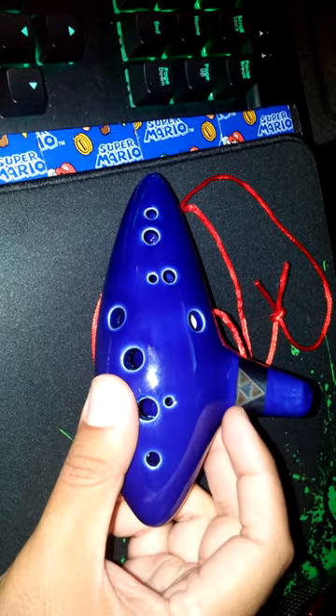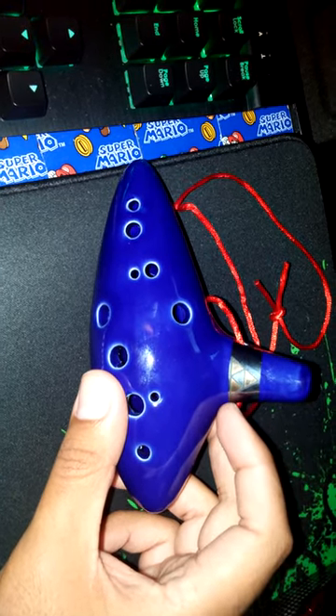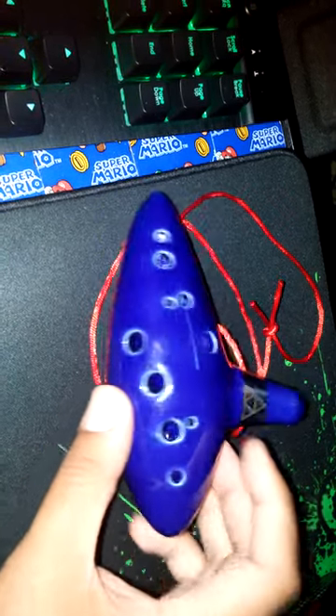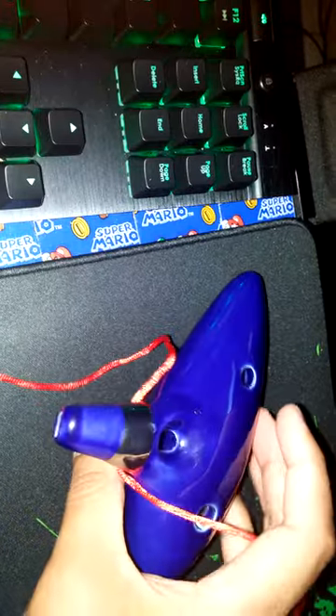It looks nice enough, but the Triforce is kind of offset — shifted to the right as you can see. From what I can see, it's not perfectly centered on the ocarina, which is a bit of a defect. It doesn't look that nice right now because of fingerprints — let me clean it up a bit on my pants. It is pretty shiny though; the paint job is quite decent, probably hand-painted.